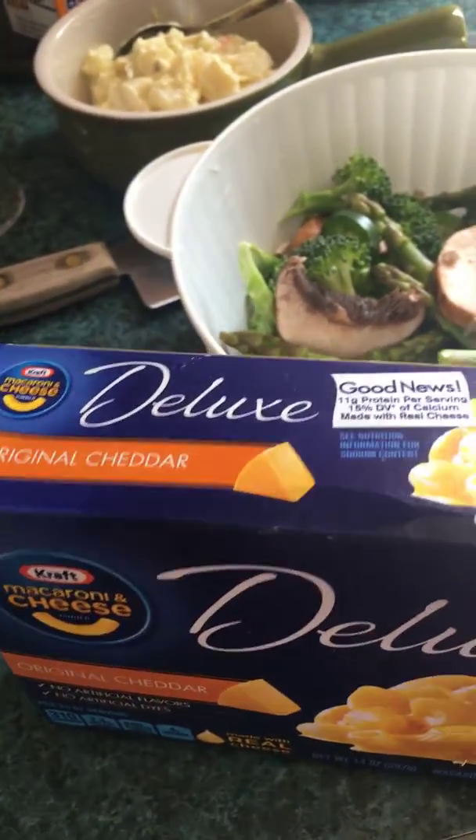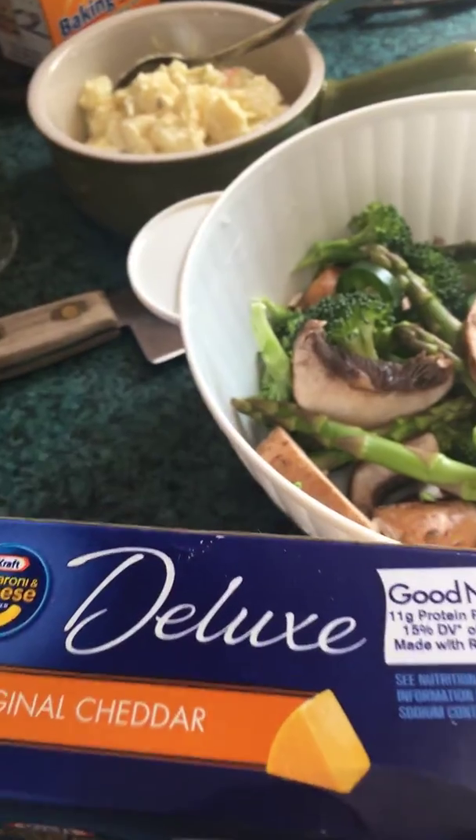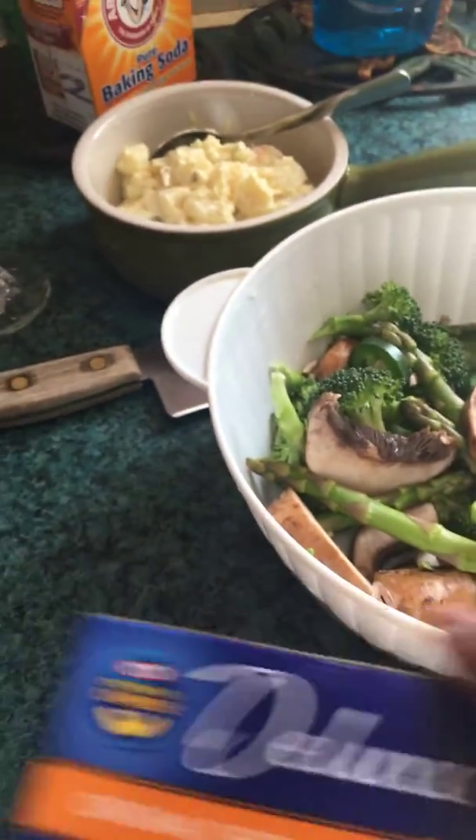I will also be making macaroni. My husband wants macaroni. I haven't cooked macaroni in years — I cook it all the time for the kids, so I'll be cooking that for him.